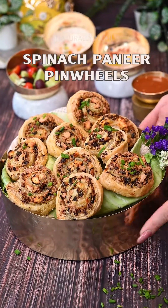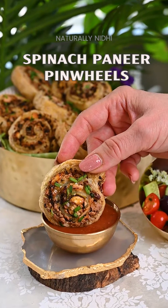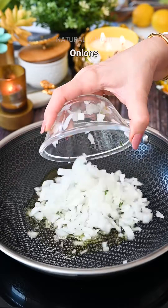When we were in Greece this summer, no day was complete without a classic Spanakopita. And these spinach paneer pinwheels are inspired by those traditional Greek bakeries where we have the flakiest Spanakopita.